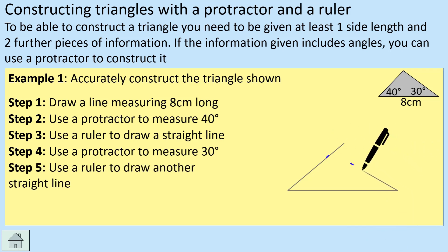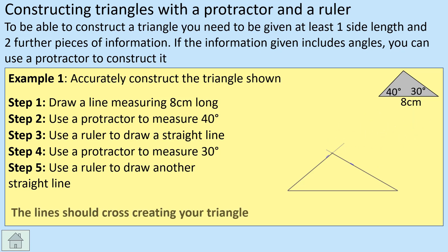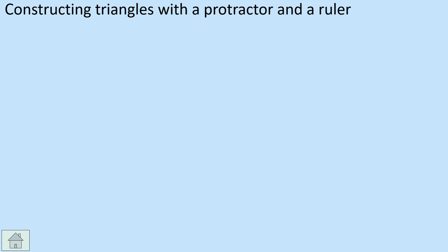Take a ruler and draw a line through the 30-degree mark. The two lines will cross at some point, and that's our triangle construction. We can ignore the lines that extend beyond the triangle — essentially those extra bits — but we leave them on because we're showing the examiner that we've constructed it. In an exam, leave those construction lines on. You might also want to label: eight centimeters, 40 degrees, and 30 degrees.